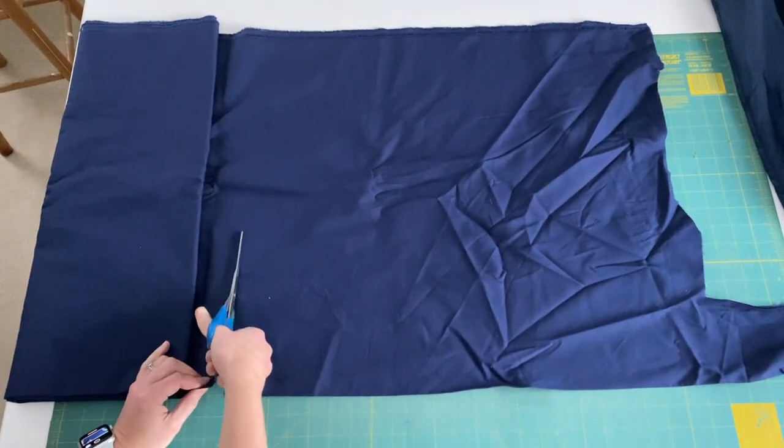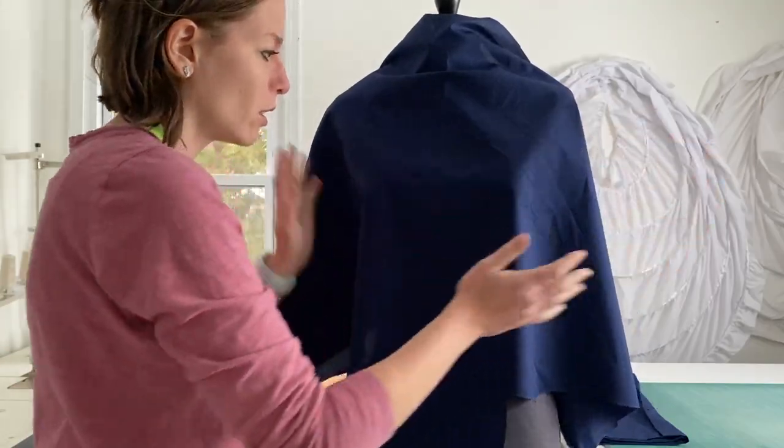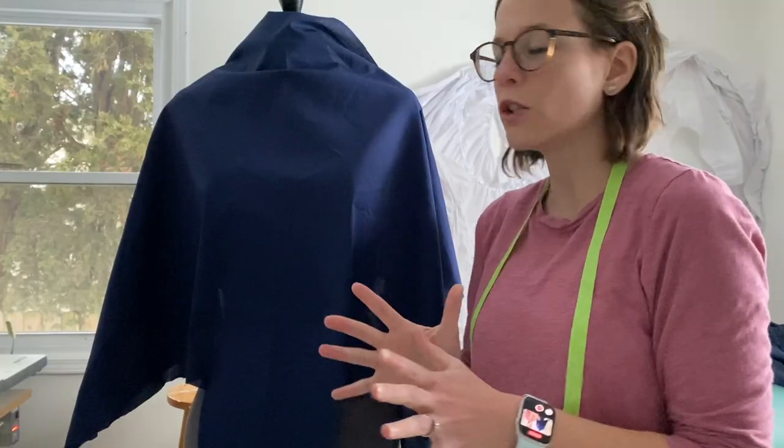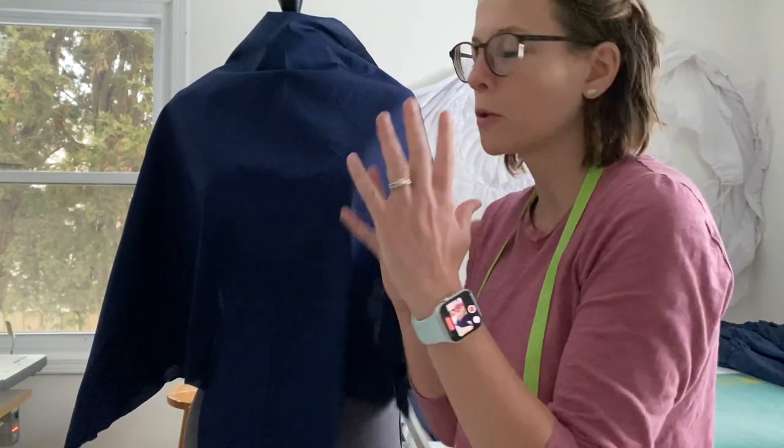Maybe I'm going to waste fabric this way, but hey, it's all about the experience. I'm literally going to just put this on here and start cutting. What I'm going to do is cut one half of the bodice, then I can just repeat it for the other side and I don't have to worry about making it perfect on both sides.